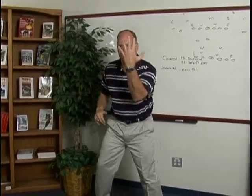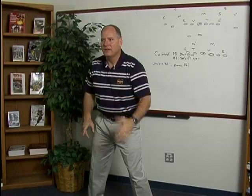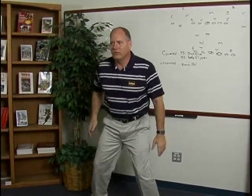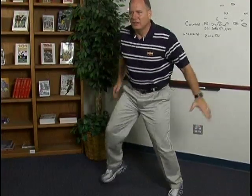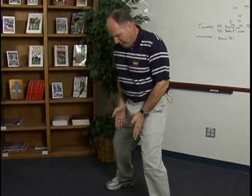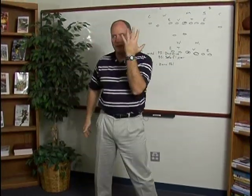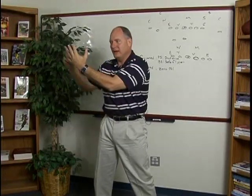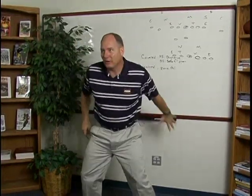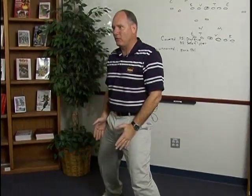Now let's say I'm the center and I'm covered back side. Play is inside zone to the right — I've got a shade to my left. My rule is saddle, which just means pick that foot up, put it down. Just buying time for the guard to get here. Settle, flipper. Now I'm back on a 45-degree track. If I'm the left guard with a three technique and I'm covered back side — he's on the play side — I'm going to saddle, flipper. Now I'm on the same track as the center was when he had the backside shade on a 45.